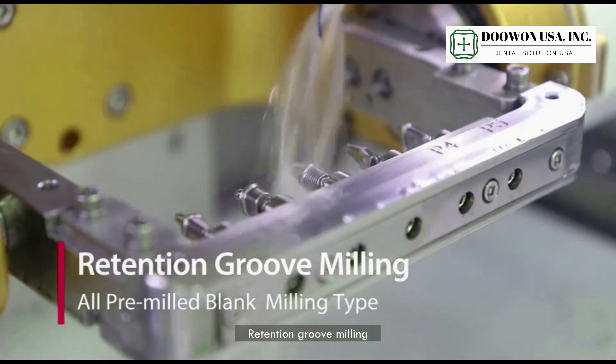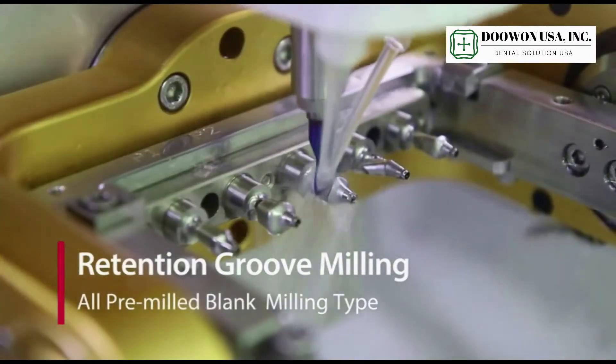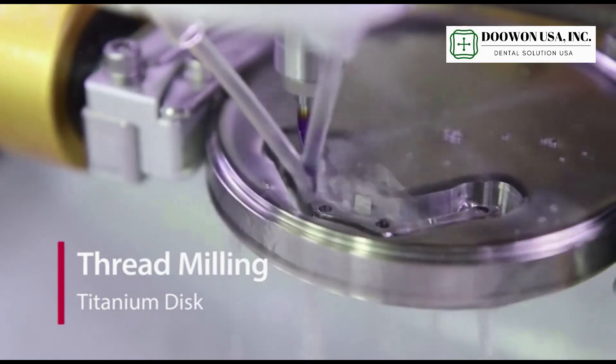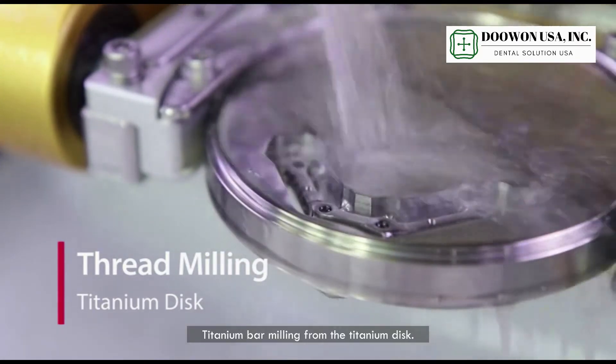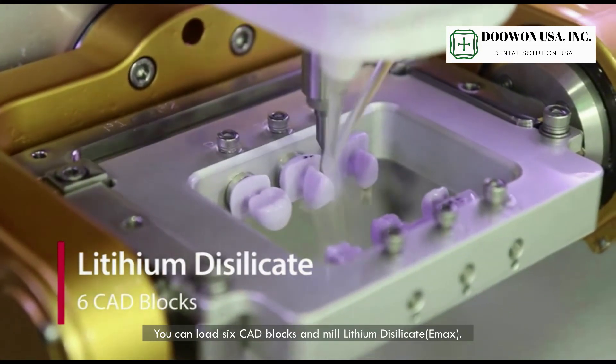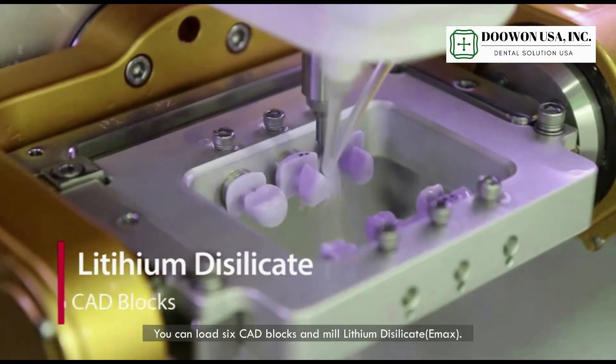Retention groove milling. Thread milling. Titanium bar milling from the titanium disc. You can load six head blocks and mill lithium disilicate.